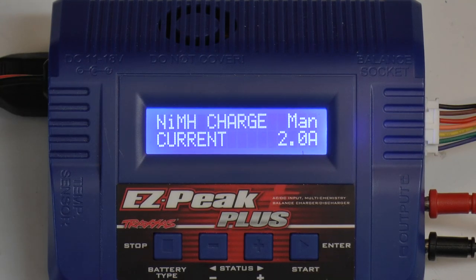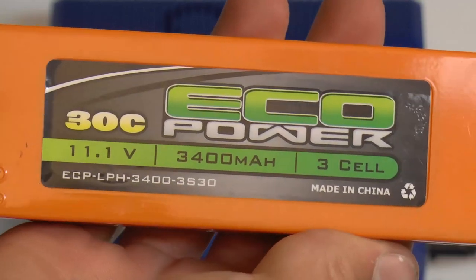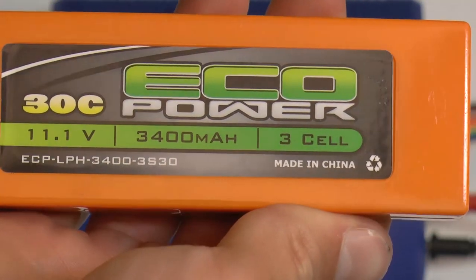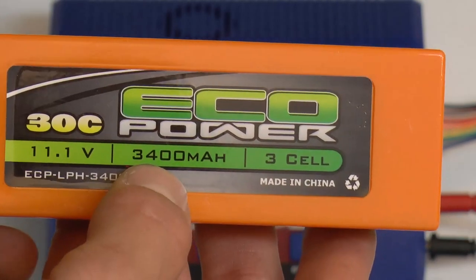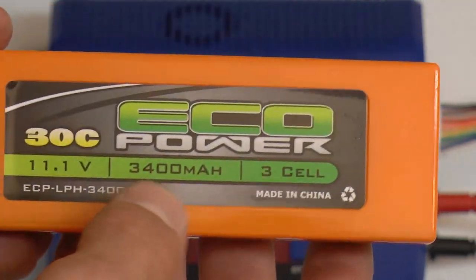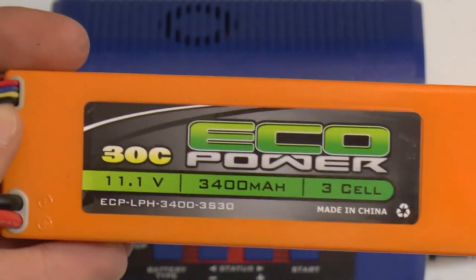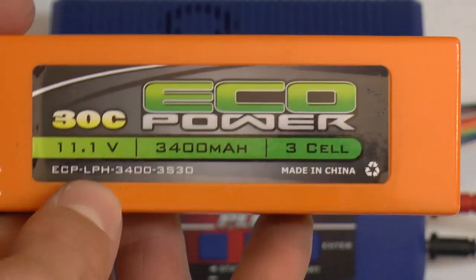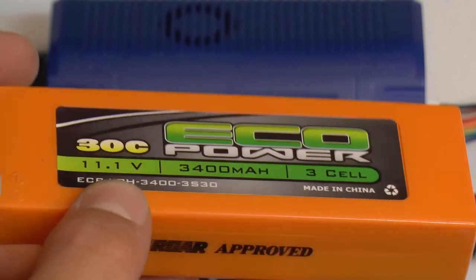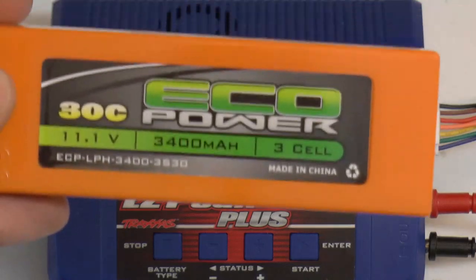For this video I am going to be charging a 3S LiPo. This is an Eco Power 11.1 volt 3400 milliamp hour LiPo. Before charging your LiPo you need to understand your LiPo. This is your capacity — it's 3.4 amps. You are okay to charge your LiPo at 1C, or 1 times the capacity, which means I can charge this at 3400 milliamp hours or 3.4 amps.